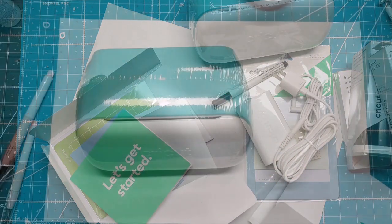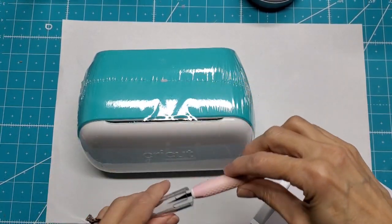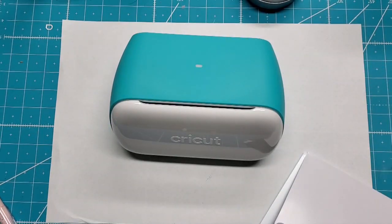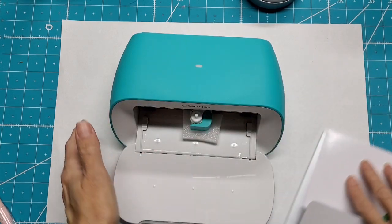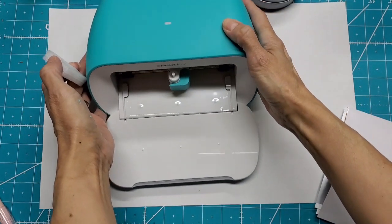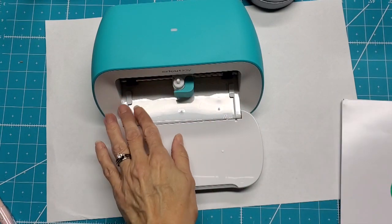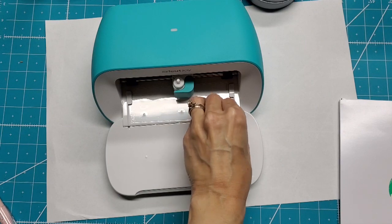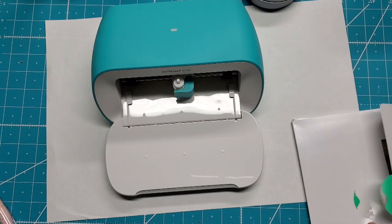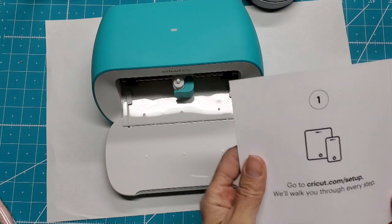I want to open this up — be careful, I'm not going to scratch my material. There we go. Now there are no buttons anywhere on here, just a little light, because it is supposedly all controlled by the Cricut app download. I'm going to go to 'Let's get started' and it says to go there to set up.